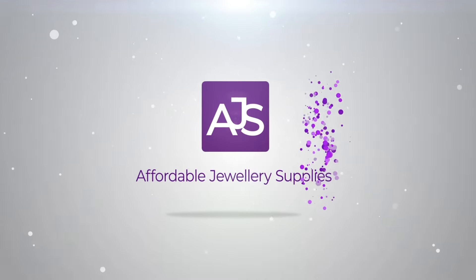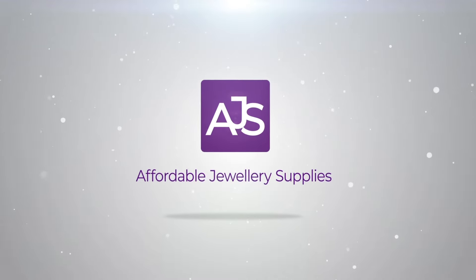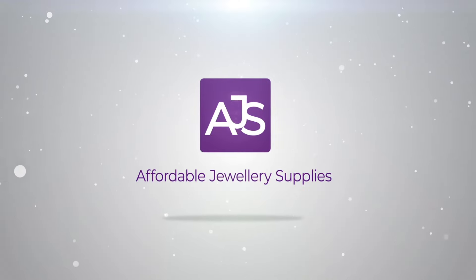Today I'm going to be talking about that special knot we use to tie a stretch bracelet. Welcome back, my jewellery making friends. My name is Carol and on this channel I talk about how easy it is to make your own jewellery.